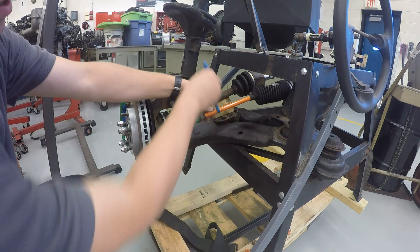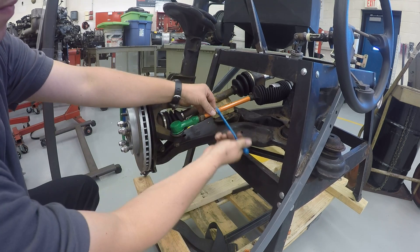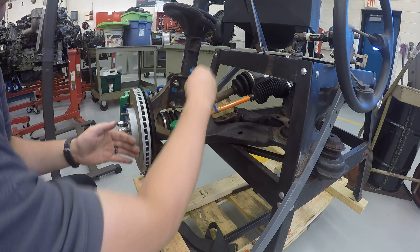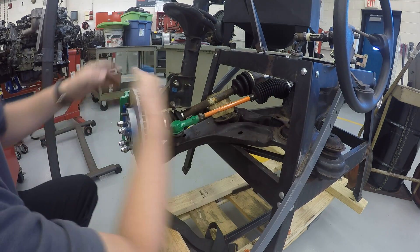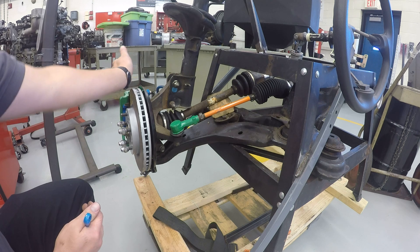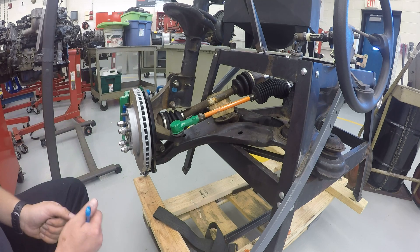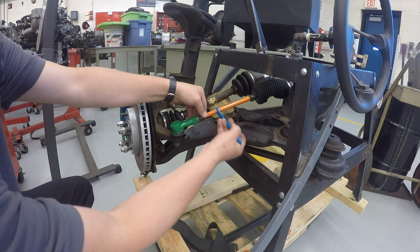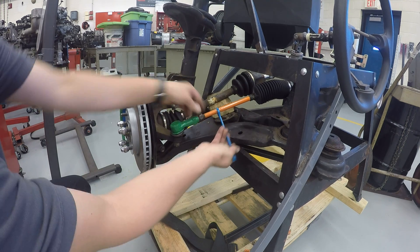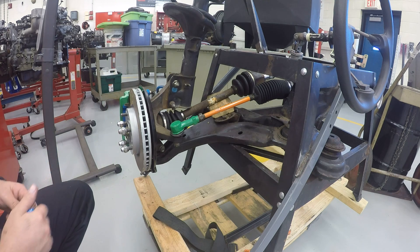If I turn this the other way, my gap here starts getting smaller because I'm shortening the distance, which means I'm pulling my wheel in and I'm causing it to toe out — or point towards the outside of the vehicle, or more towards the left side of the road. So depending on which way we turn this, it is going to cause my wheel to either turn inside or turn outside and that's how we're going to adjust our toe.